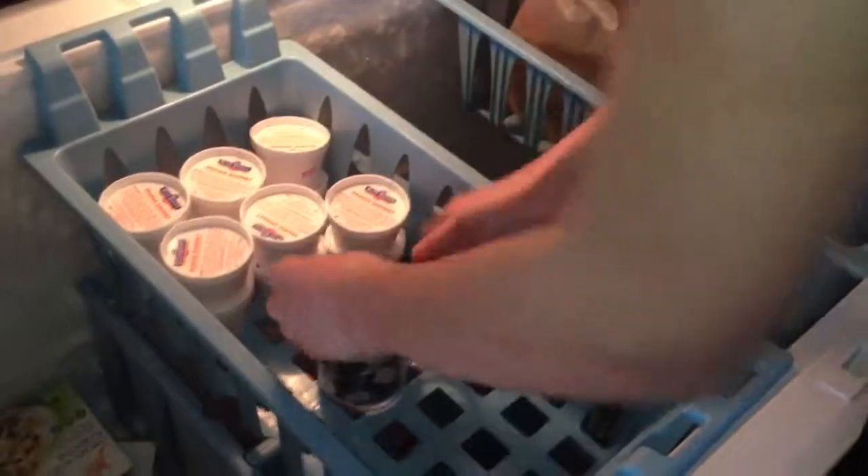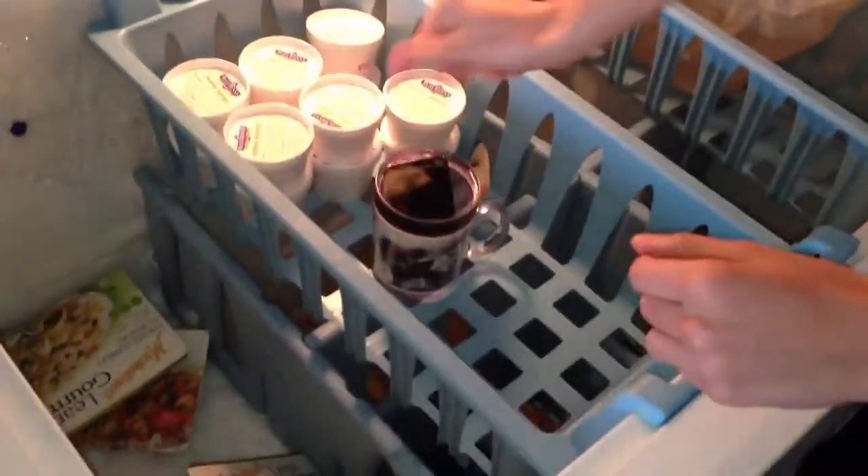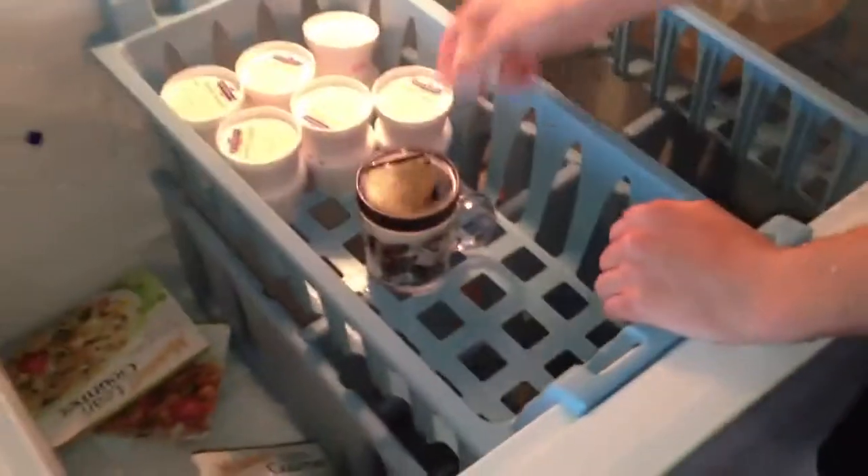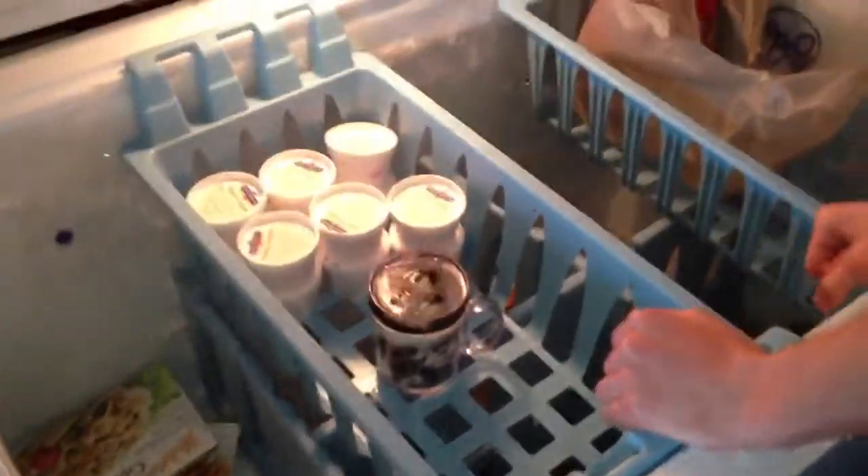Bzzzzzz... Sam! Say goodbyeeeeeeee! Maybe if we make the water colder it'll freeze faster. Logic, right?